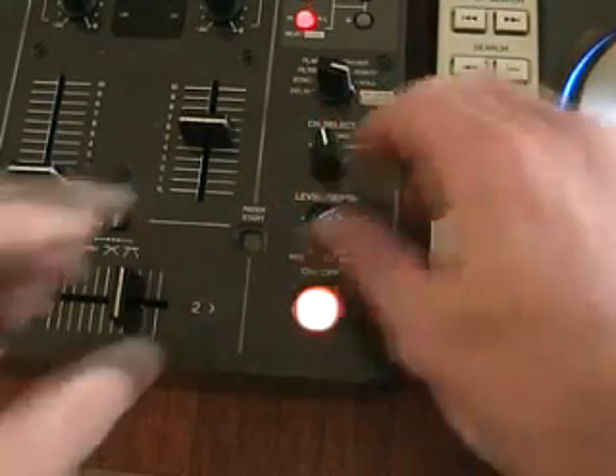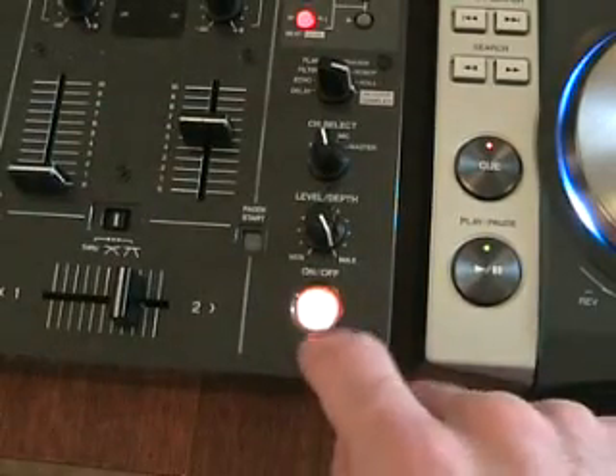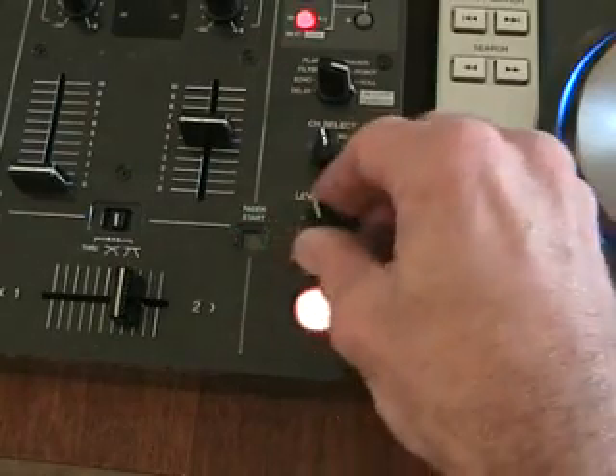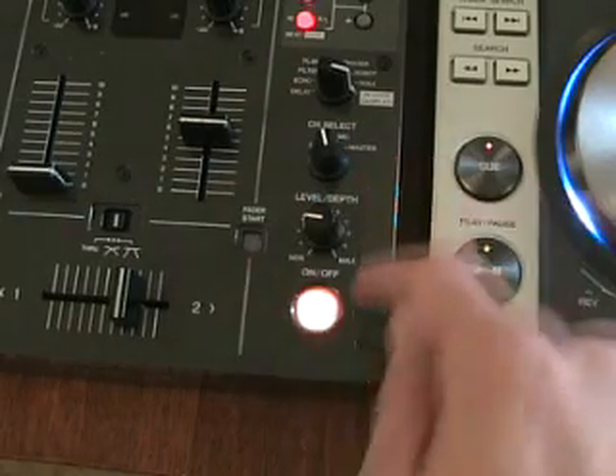And if I only want the sample, I set it to max and have a listen. If I want the sample to mix in with the music, I set it either from the minimum to the twelve o'clock point.